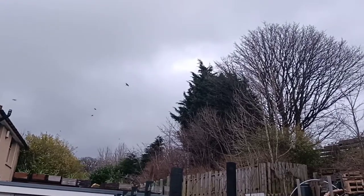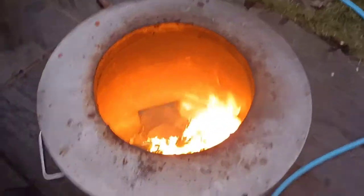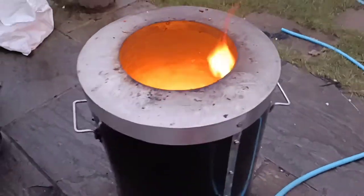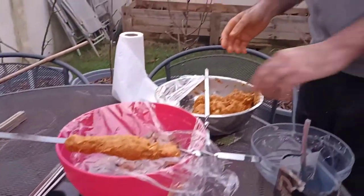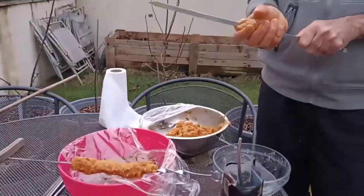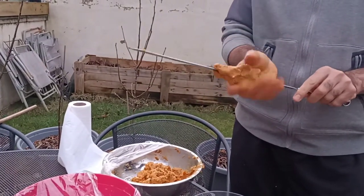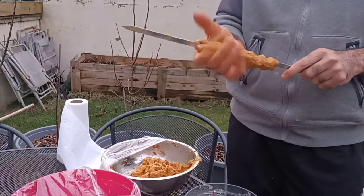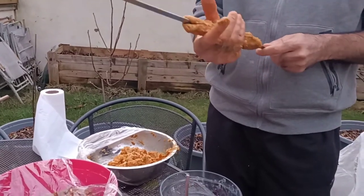We needed an excuse to be outdoors, so the excuse was that we're going to use our tandoor to make the kebabs. We came outside, shaped them, and cooked them in the tandoor. The best way to shape them is by using metal skewers. The advantage of using the tandoor is that it's very quick to cook.